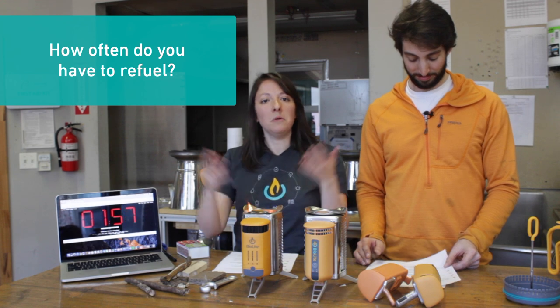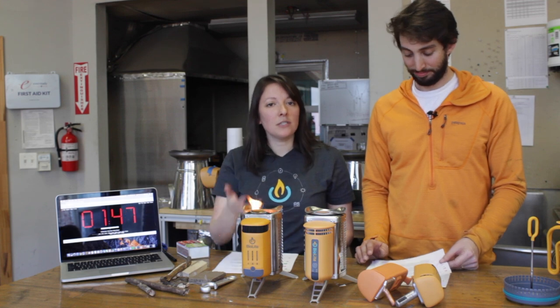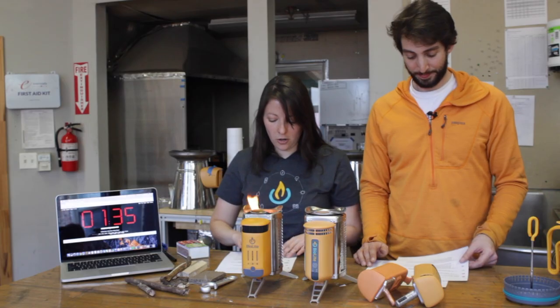Number four: how often do you have to refuel? Depends on the fuel. If you're using BioLite pellets, fill it up three quarters of the way and it'll give you a 30 to 40 minute fire, which is great for a meal. If you're using sticks, you want to use hardwoods like maple or oak for a longer burn. The size of your sticks matters too — if you're using something small like brush or twigs, you'll have to refuel a lot. Work your way up to pieces larger in diameter for a longer burn.